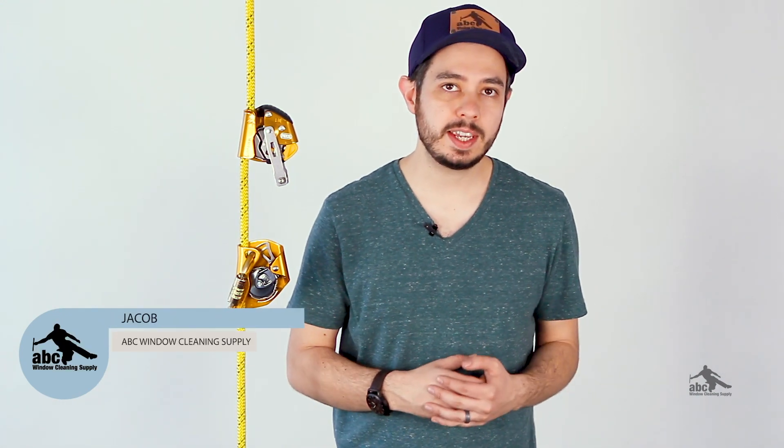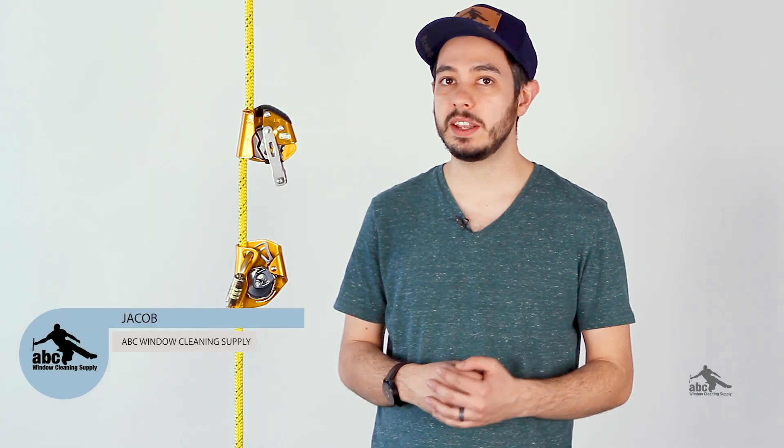Hey, Jacob here from ABC. In this video, we are taking a look at two different backup devices, the Petzl ASAP Lock and the Petzl ASAP. Let's dive in.